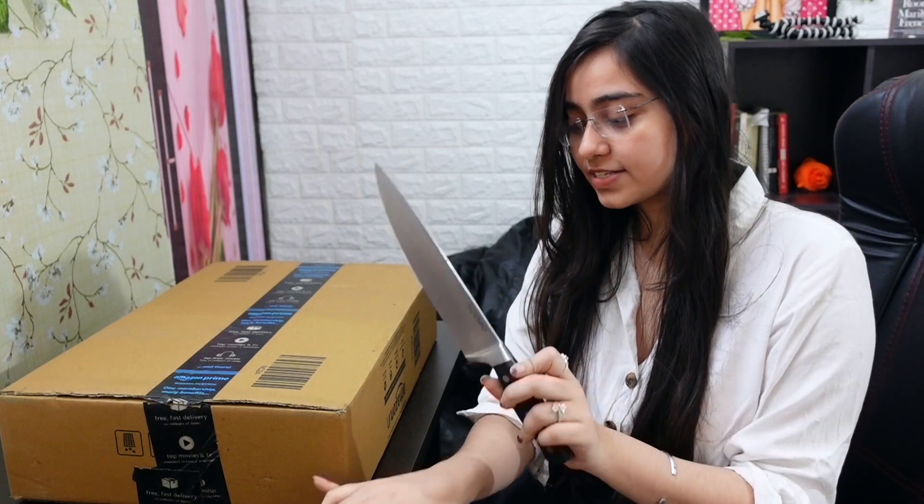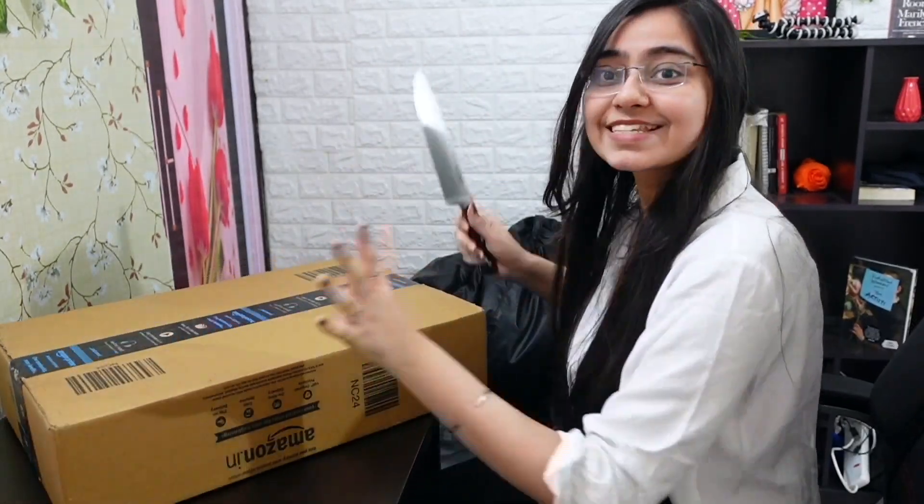Hi guys, it's Heli, and welcome back to my YouTube channel. In today's video, I'll be unboxing my new MacBook. I had two options: I could unbox it with scissors like any normal person, or I could do it with this knife like a psychopath — and you know what I chose, of course. So let's get started.